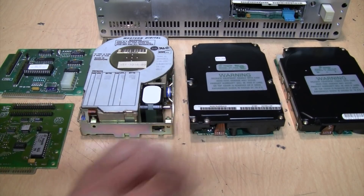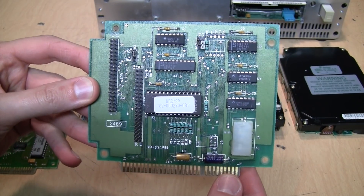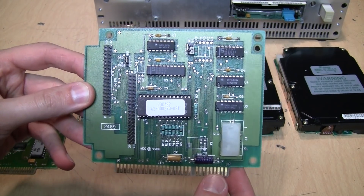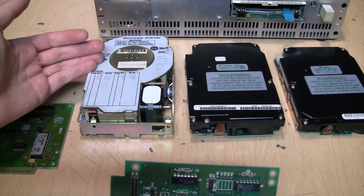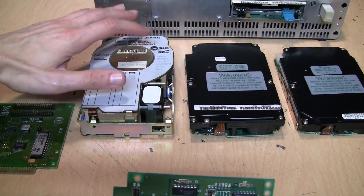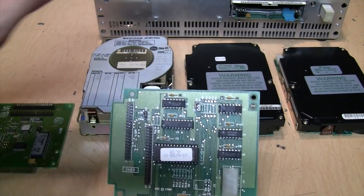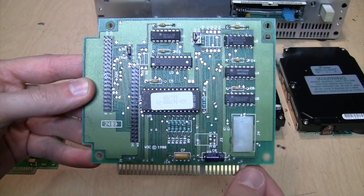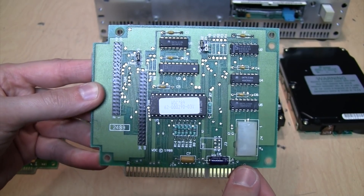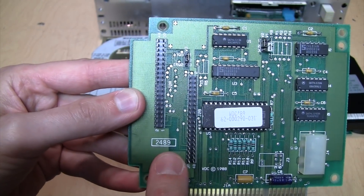In addition to Western Digital and Seagate, IDE XT hard drives were also made by Connor, Epson, and Miniscribe. Here's the first of the two controller cards — though these aren't exactly controller cards, because as the name Integrated Drive Electronics indicates, the controller is built into the electronics of the drive. This is really just an interface between the computer's bus and the drive. This one is a Western Digital WDXT150, with a copyright date of 1988, made in the 24th week of 1989.